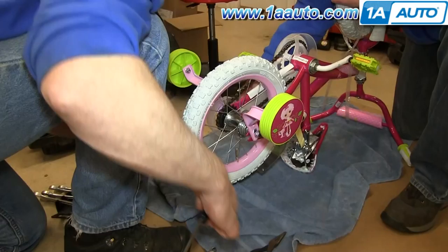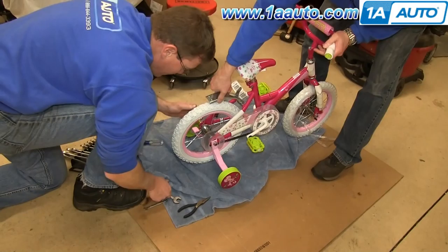Have a family member secure the bike while you replace the training wheels. Then make sure the bike is upright and tighten them up the rest of the way.